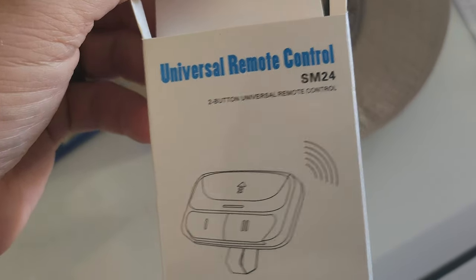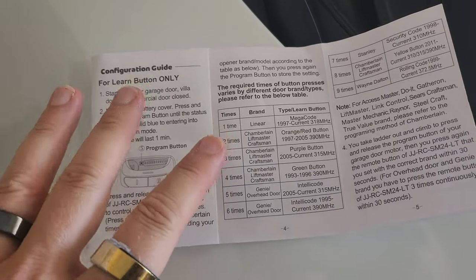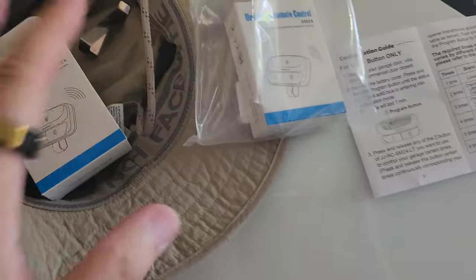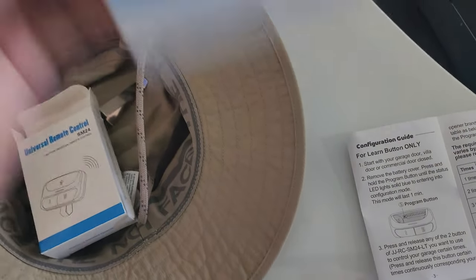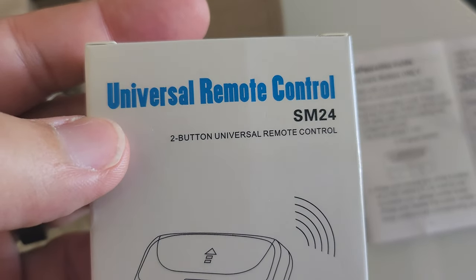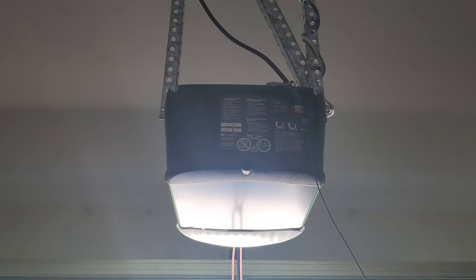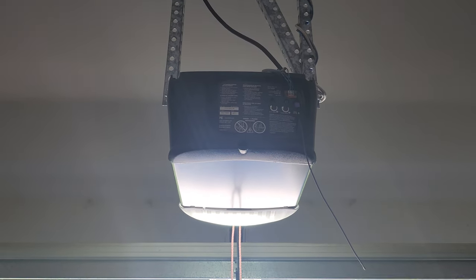So you bought one of those universal remotes, right? I read the instructions and it was still a little complicated, so let me make this easier for you. I bought two. One's already working, so I think I know what to do. This is model number SM24. It's a universal remote, and I have a Liftmaster Chamberlain garage door opener.